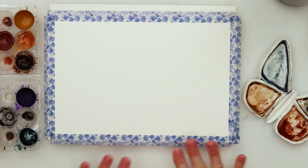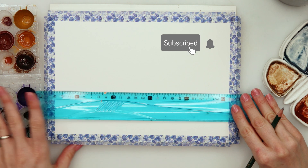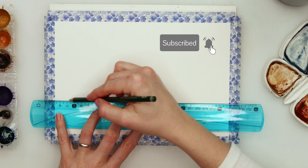Hey everyone and welcome to my channel and to this video. Today we will be painting a looser painting and I did want to loosen up my style, maybe help you loosen up your style too, so I decided to do this one. It's quite a simple and easy painting and I believe we will have a lot of fun.